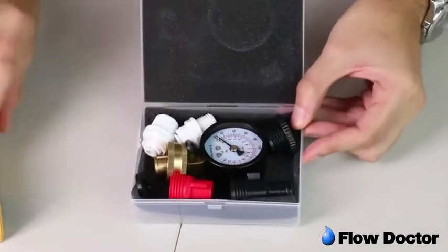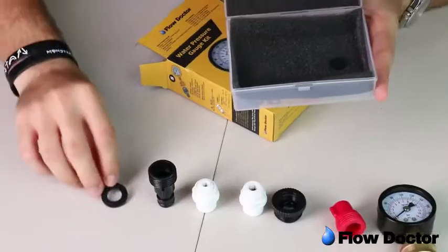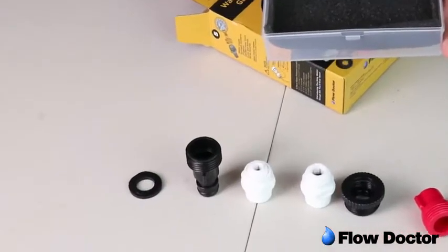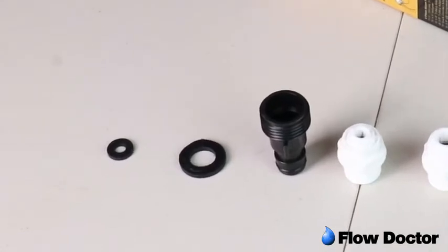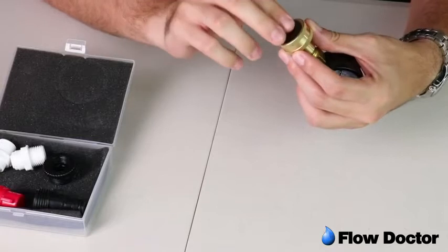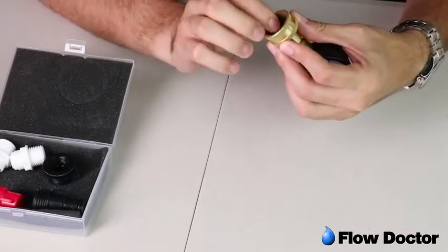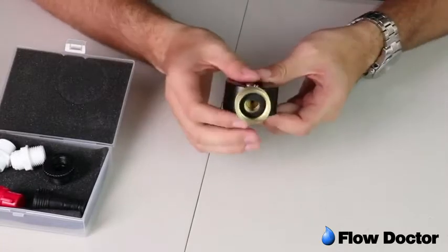All adapters, including the gauge, come with rubber seals for leak-proof testing. Please note that the gauge rubber seal and the red adapter rubber seal may come disassembled. To place the gauge seal, just pull the swivel all the way to the front and press the rubber seal over the thread. Don't let the rubber cross over the inner stem.